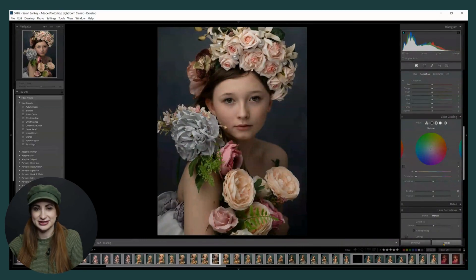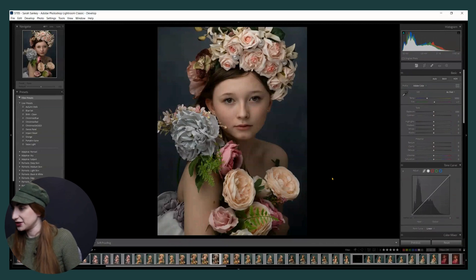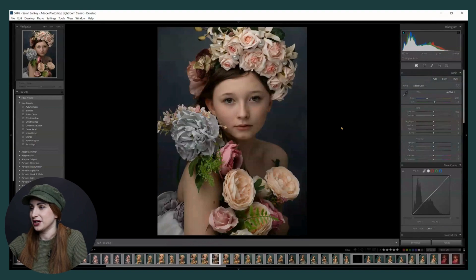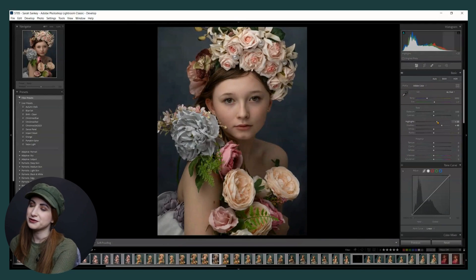I've reset this image - you can see nothing has been changed, no crop, nothing. This is the complete raw. The first thing I do is play with my highlights to see what's affected, and play with my shadows, and I usually end up lifting the shadows slightly. I shoot very accurately and correctly exposed, so I either pump the highlights up to draw attention to the face, or pull them down to get a little more texture in the skin - but never really going more than around the 20 mark.